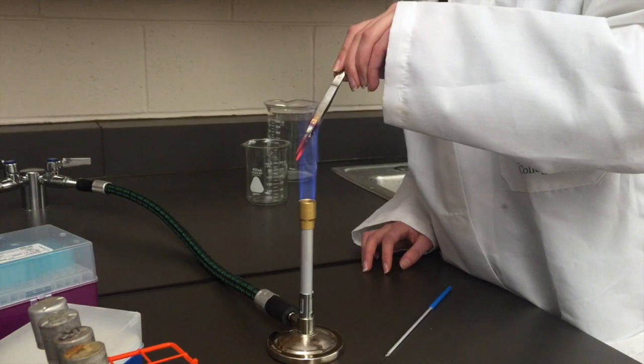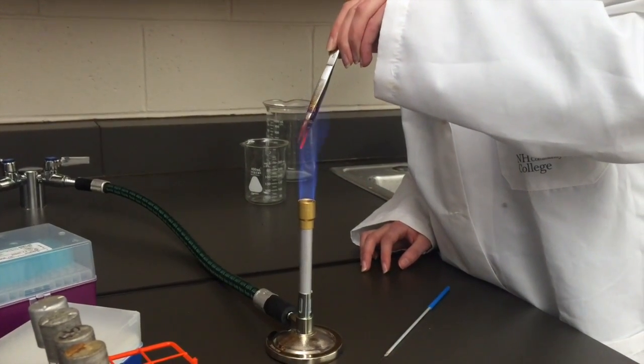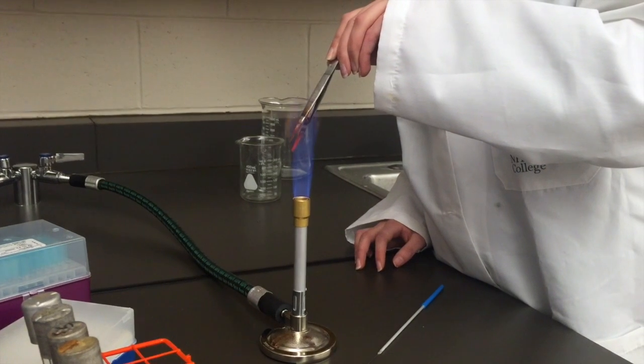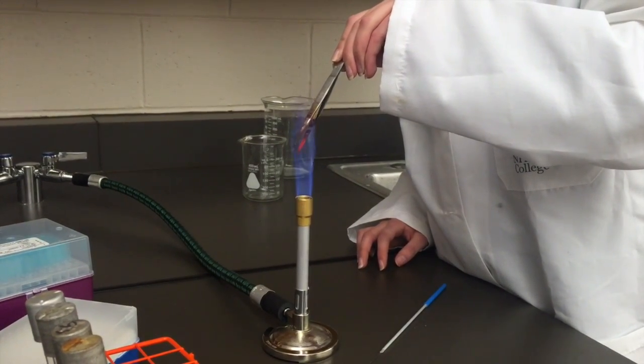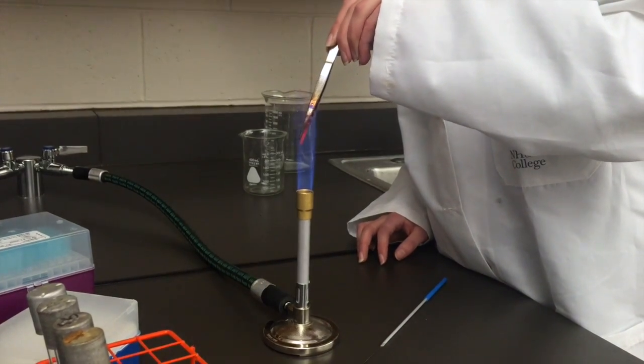Even though this portion of the forceps will not be used to transfer the bead, it will be placed in the media and therefore needs to be sterile. Once the forceps have become red hot, they are now considered sterile and can be used to transfer the plastic bead from the old evolution tube to a new evolution tube.